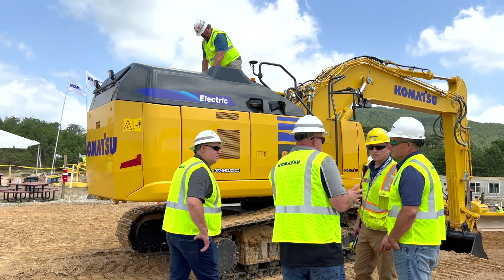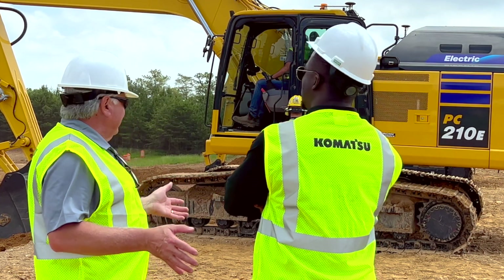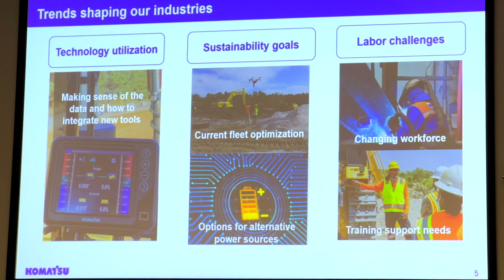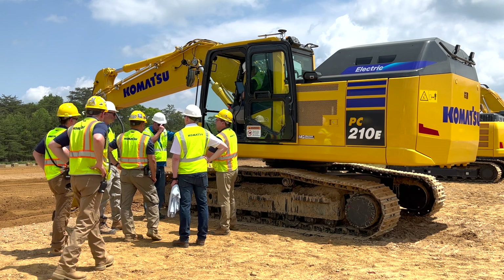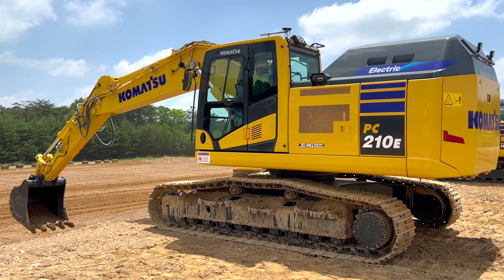That's a nice perk for our operators — they're very important to us. And at the end of the day, for those customers who really want to engage in sustainability, this is the product for them. We've got our own corporate initiatives and goals to be carbon neutral by 2050, and we're dedicated to meeting those goals along with the goals of many of our customers, which happen to be very similar. We're also looking at hydrogen technologies — anything we can do to support that goal. We do believe this is the future moving forward.